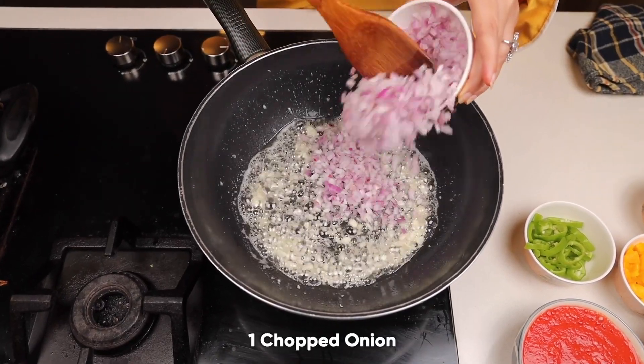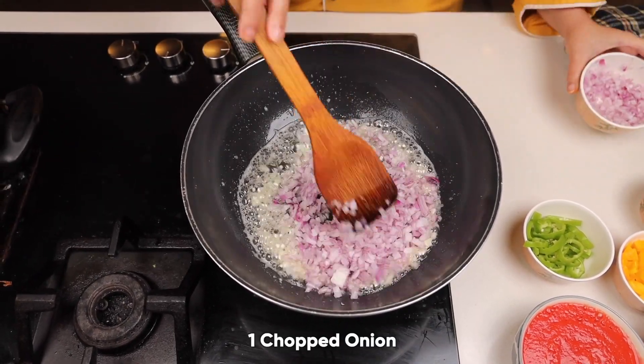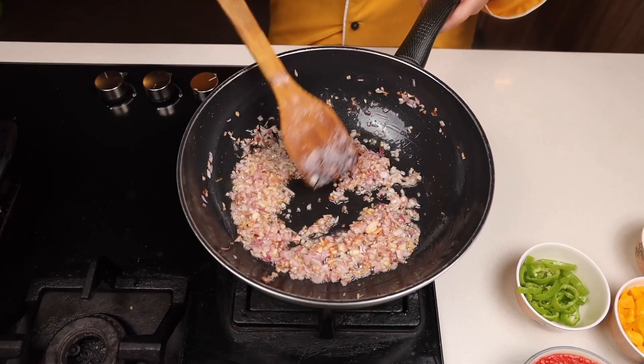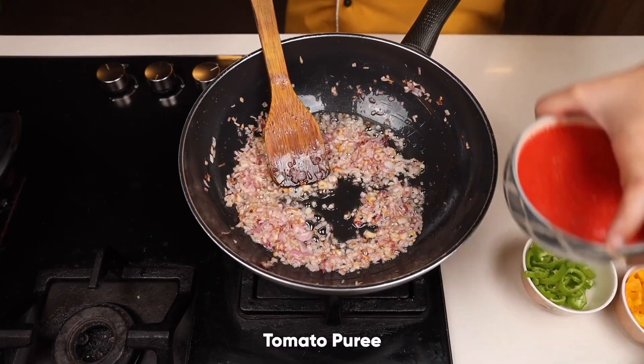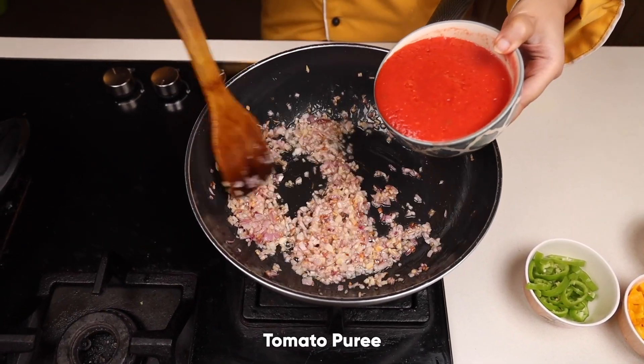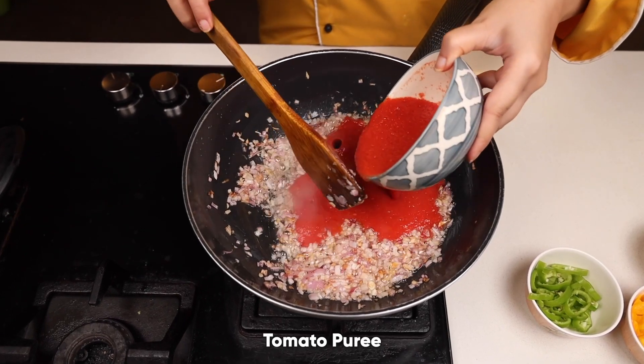Take one onion, chop it and add it to the pan. Cook it until it changes its colour. The onions have turned a little golden brown — time to add the tomato puree. Make fresh tomato puree and add it.